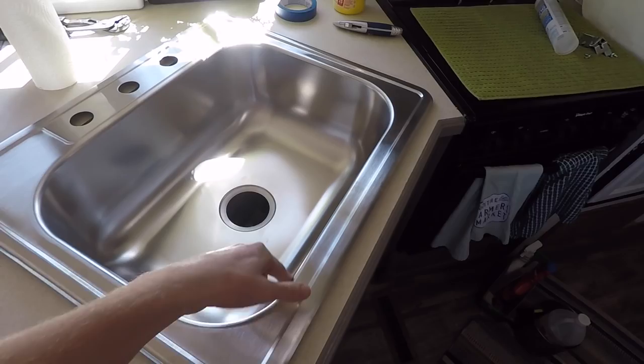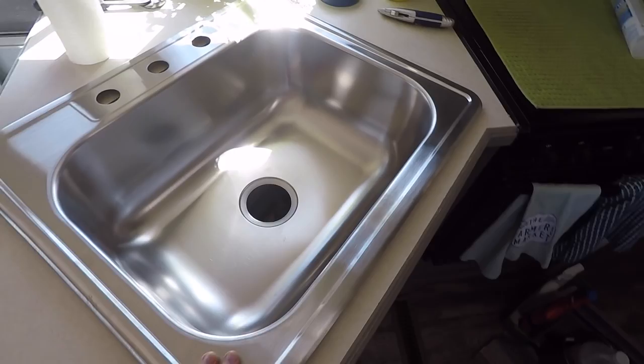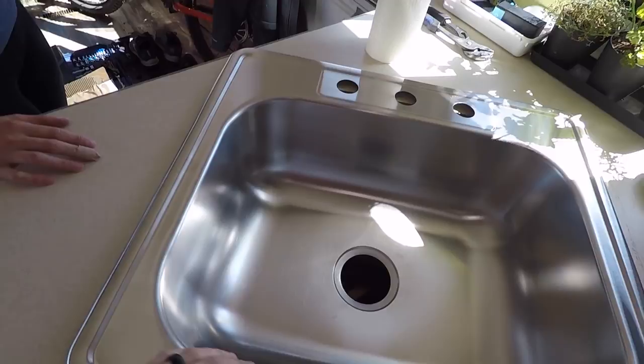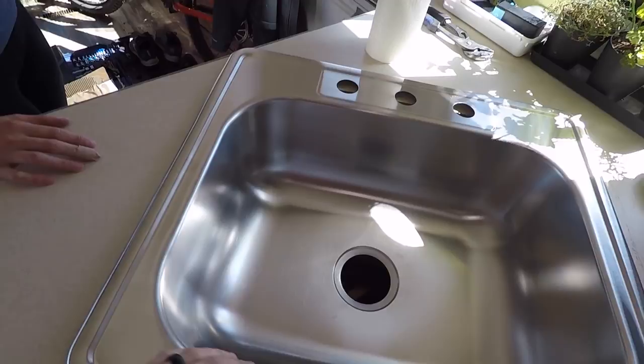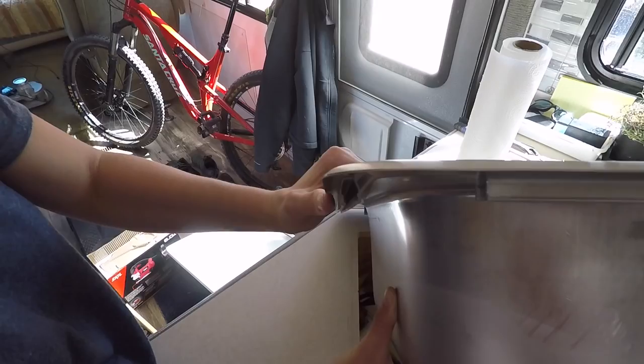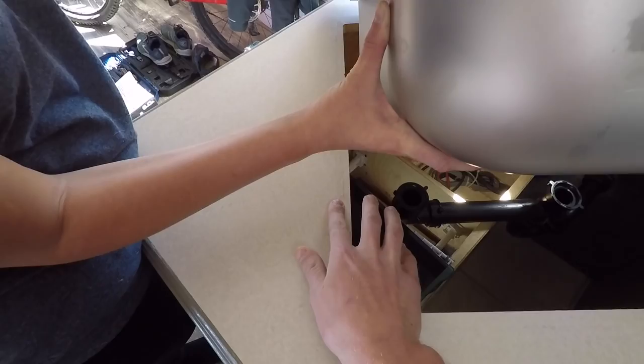The actual basin of the sink is the same size as the one we had before. It's just one big basin instead of having two sides, and the lip around the outside is thicker and wider than the one we had before. I thought we'd just be able to set it in here and anchor it, but unfortunately the way this sink anchors down it has this channel, so we're gonna have to actually widen the hole a little bit. Other than that it looks like it's gonna fit pretty good.